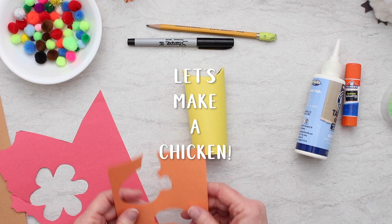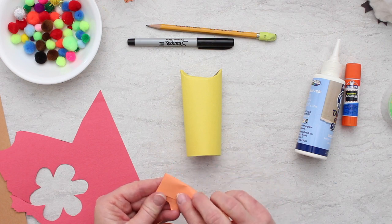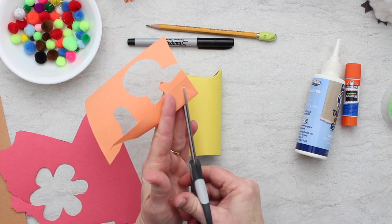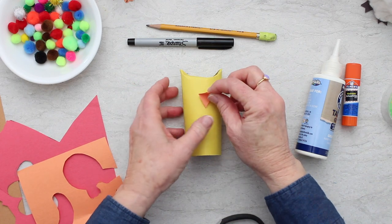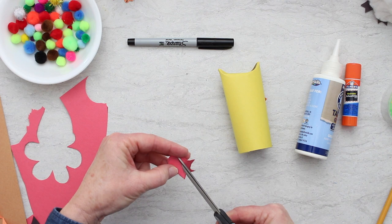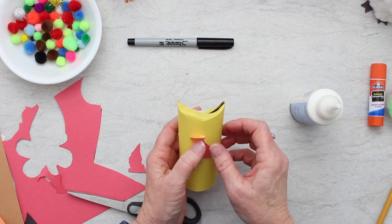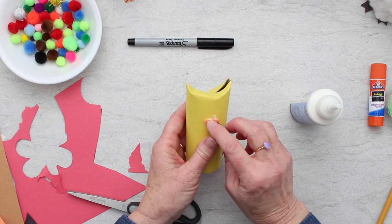Lastly, we're going to make a chicken. I wrapped my tube in yellow paper - you could do white, brown, or orange, any color for your chicken since there are lots of different types. We're going to make a beak: fold your paper in half and from the fold cut a little triangle shape. Also make the little wattle - the part that drops down under the beak - which is kind of round on the bottom with no exact shape. Glue just the bottom part of the beak down so the top will flap open and look like its beak is open.